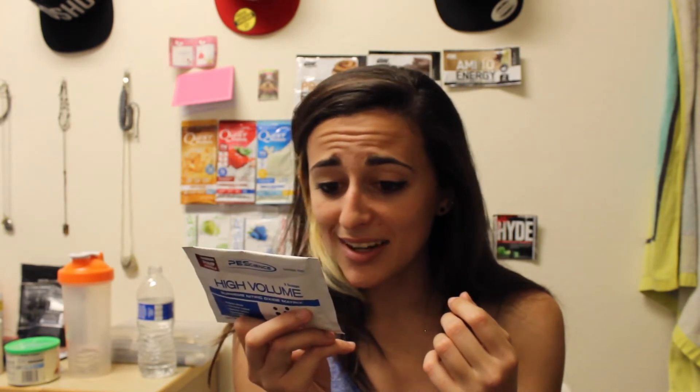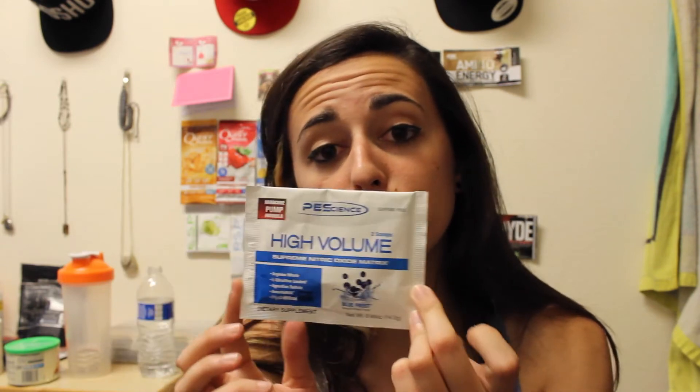There's also Selaginella tamariskina whole plant — I'm guessing that'll help with pump, I'll have to look that up later — and evodia fruit extract. It's got a lot in it just for pump. The Performance Pump Matrix is 3,750 milligrams, so a pretty good amount. The flavor is Blue Frost, so I'm guessing it'll be like an icy blue raspberry.